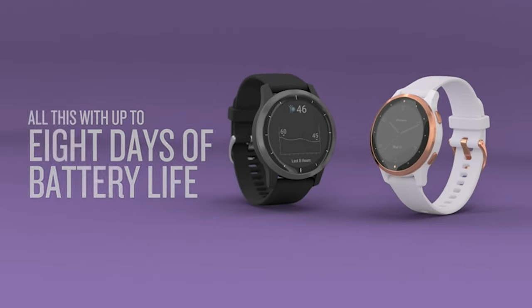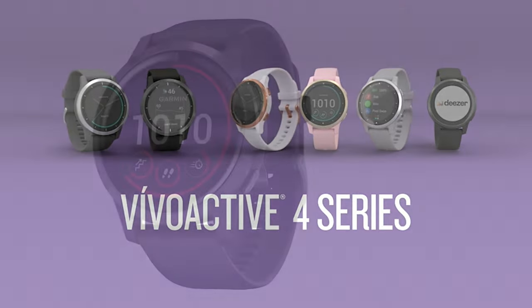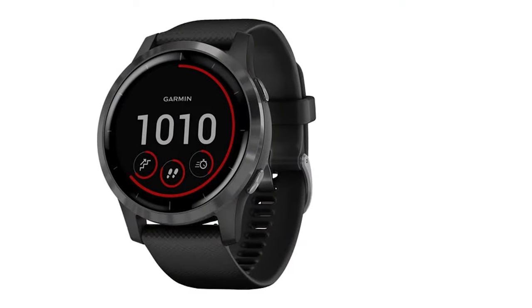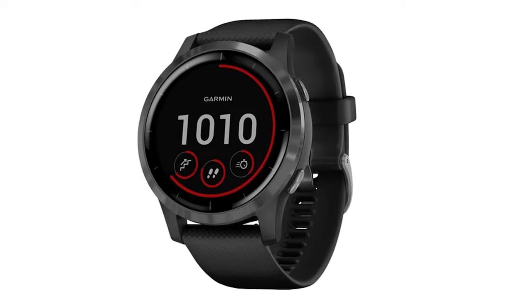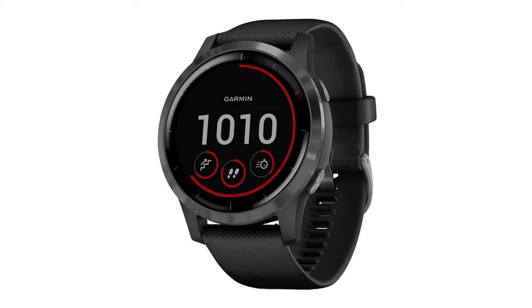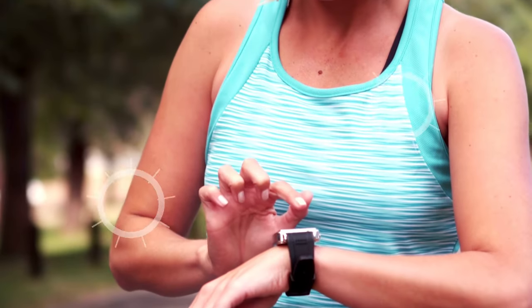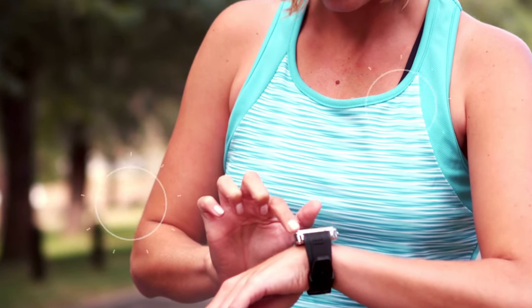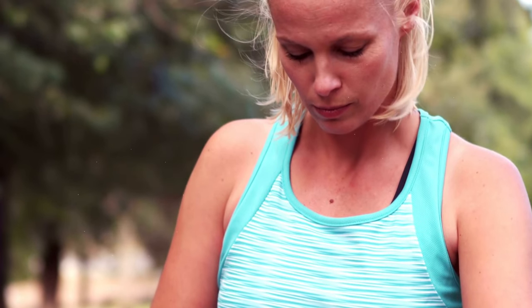Moving on to golf features — these multi-sport watches aren't going to be quite as good as some of the higher-end golf-specific watches like the ShotScope V3. Some of those offer pretty cool features, but the Vivoactive 4 is going to give you all the essentials. The first thing you'll have to do is download the course you want to play. It's pretty straightforward — just go to the Garmin Connect app, look for your course, and it'll be saved to your phone.